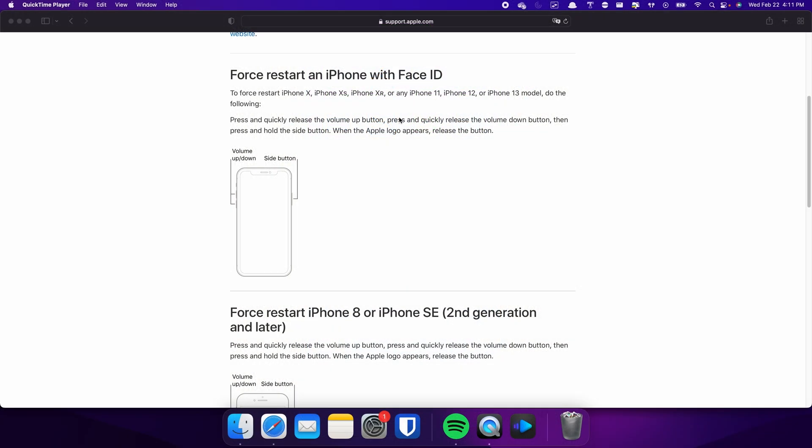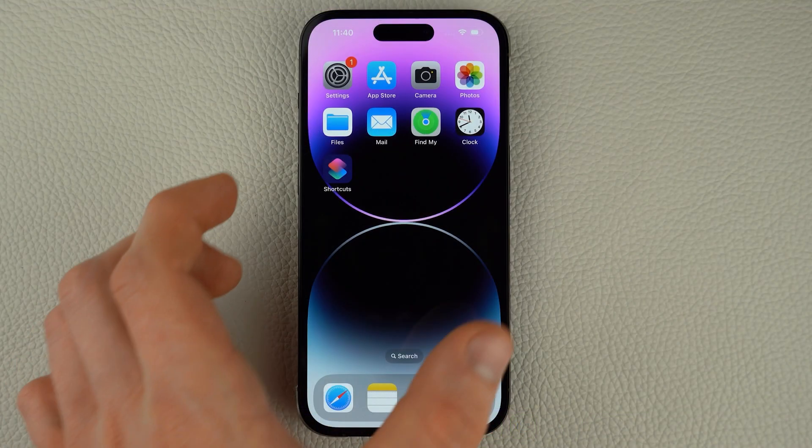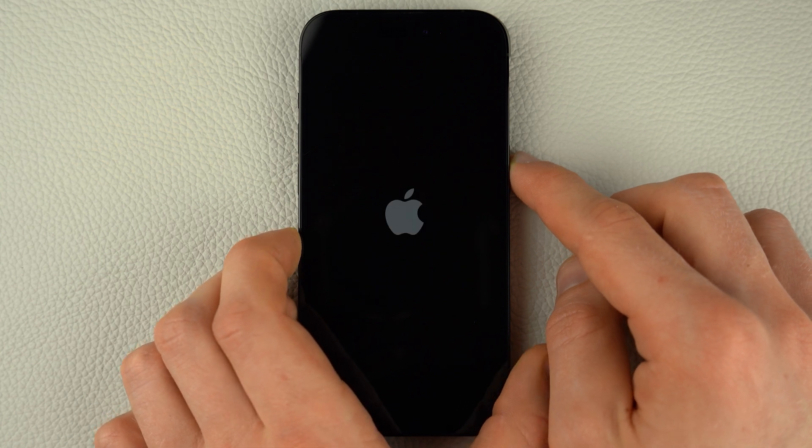For iPhones with Face ID such as iPhone X, iPhone 11, or any newer model, as well as iPhone 8 and iPhone SE, do the following steps: Press and quickly release the volume up and volume down buttons respectively, then press and hold the side button. Once the Apple logo appears, release the side button and wait for your iPhone to restart.